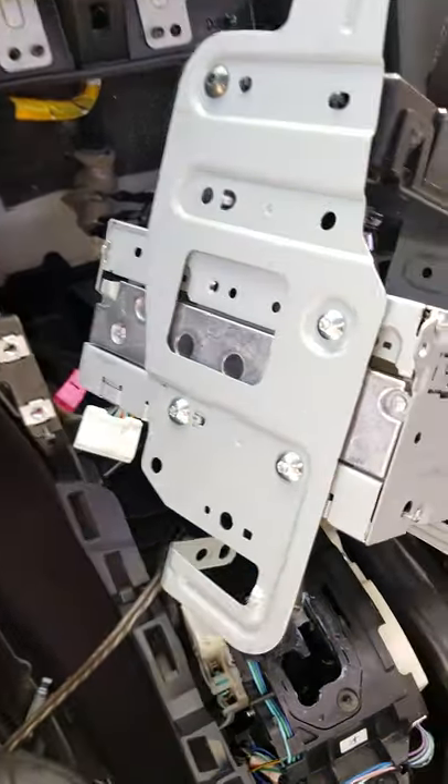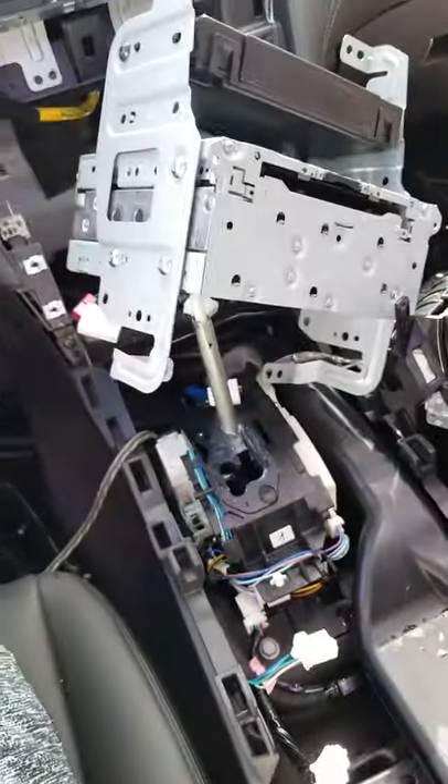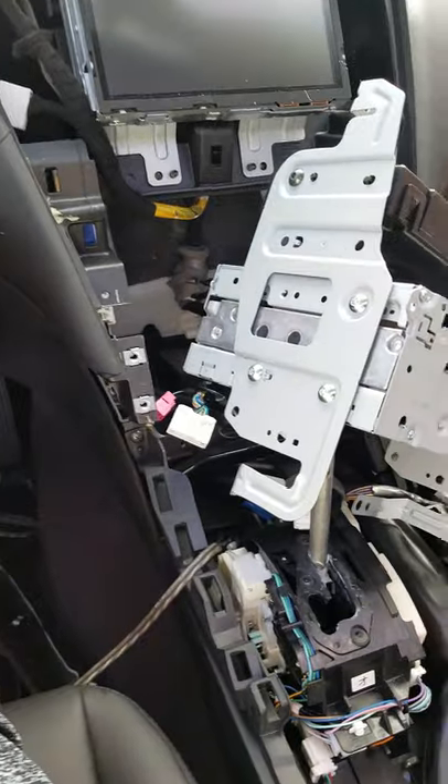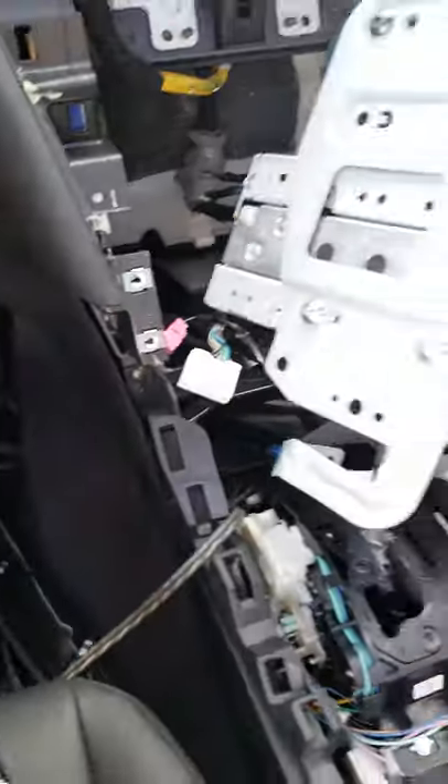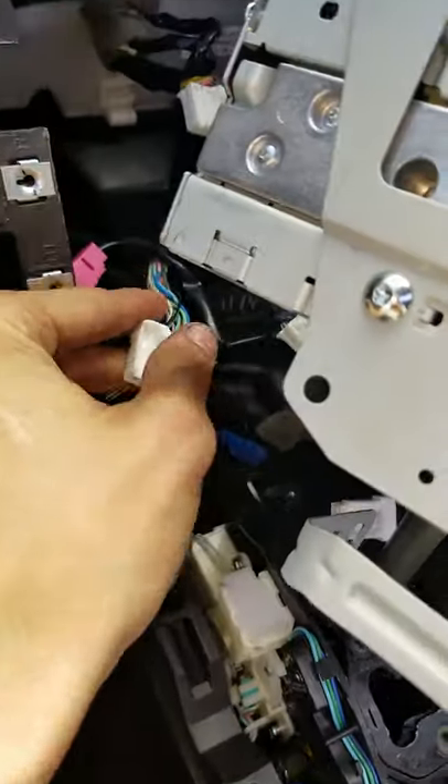This is a very specific video and you'll only find it if you need it. We are installing a line output converter in a 2018 Q50 — we don't have rear deck panels.